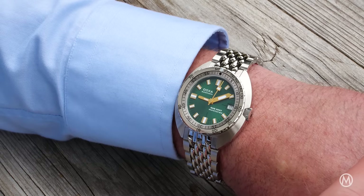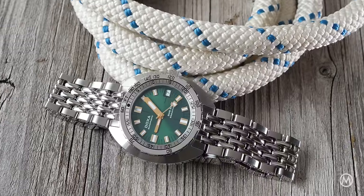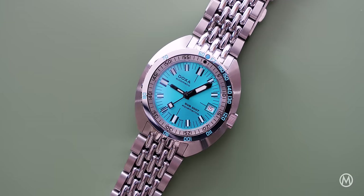And today it's about exploring different sizes. This all-new Sub 200T series comes in a smaller stainless steel case, in line with the current trend for more compact watches.